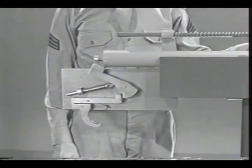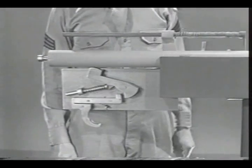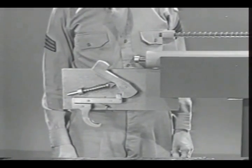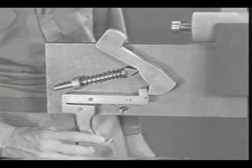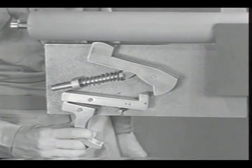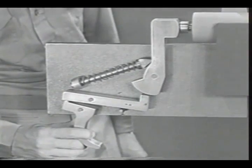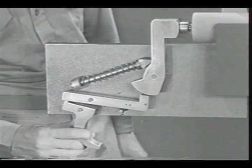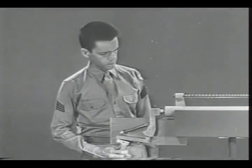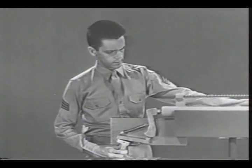Squeezing the trigger releases the hammer to fire the round. The bolt is moved back by the force of the explosion and is immediately closed by the return spring. Right here is the difficulty: the bolt opens and closes before there is time to release the trigger.